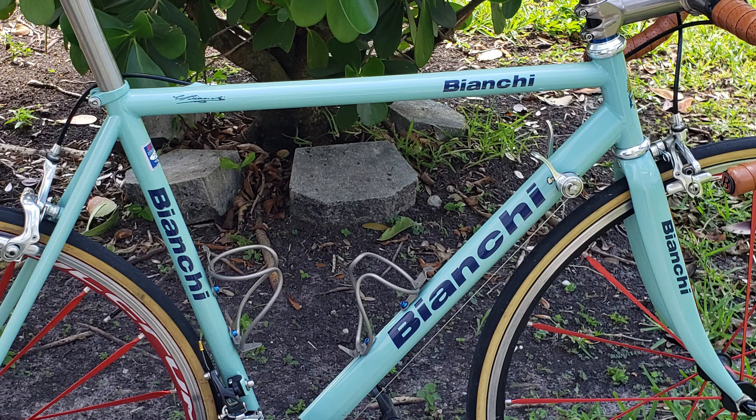Hey, what's up everybody, welcome back to the channel. This is my 1997 Bianchi Megaset in steel — not to be confused with the Bianchi Megaset Concept in titanium.